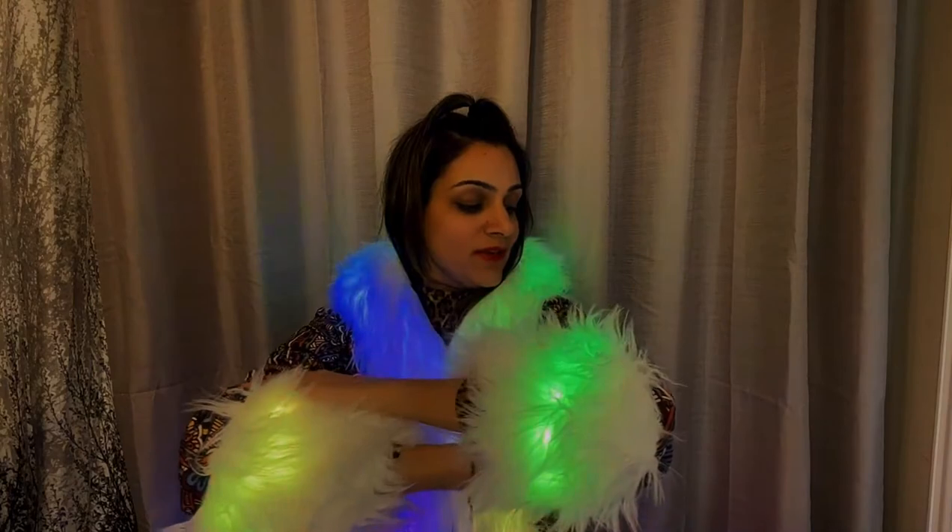It's super cozy, soft material, love the print, love the fur and love the light. Isn't this cute? I really loved it.